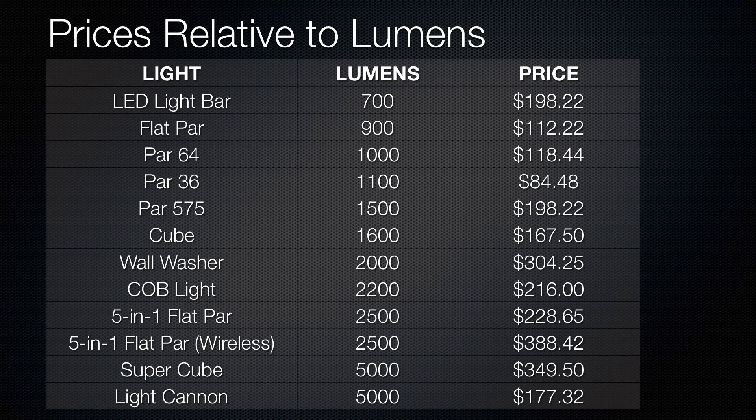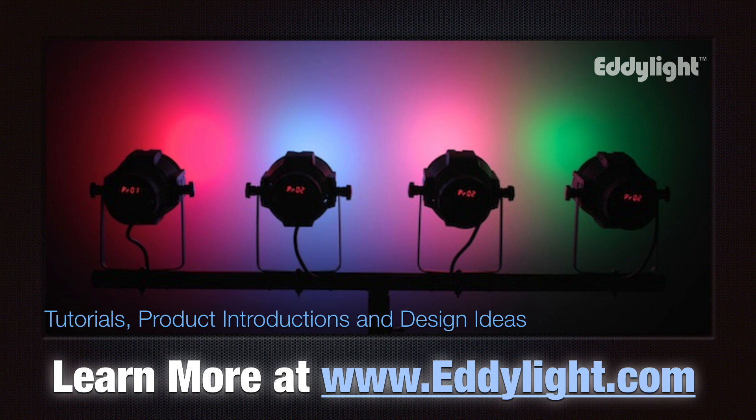Here's a chart comparing lumens and price, which shows that more power doesn't equal higher price. I hope this video is helpful for you in choosing your light. I'm Mike Fisher with Elation Lighting.